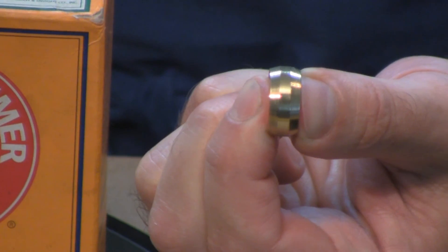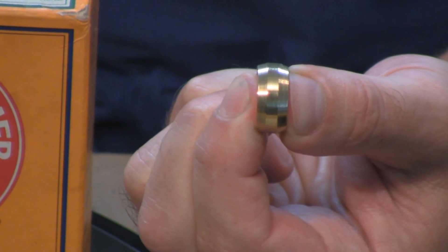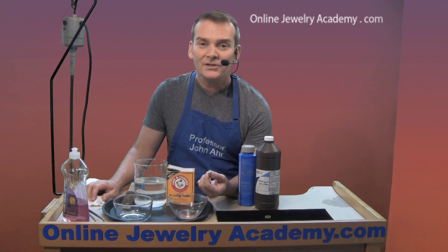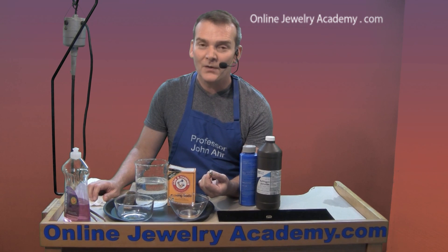And there we are — bright and shiny. I hope you have a lot of success with your brass projects. Check out our other videos and products on TheOnlineJewelryAcademy.com. Thanks for watching!